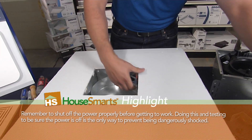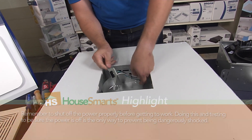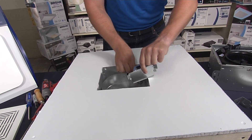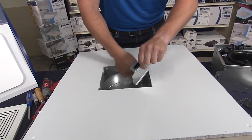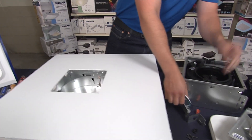From there, pull out the wiring panel and unscrew the wiring. There should be three wire nuts — a black, a neutral, and a ground — and we're going to remove those.